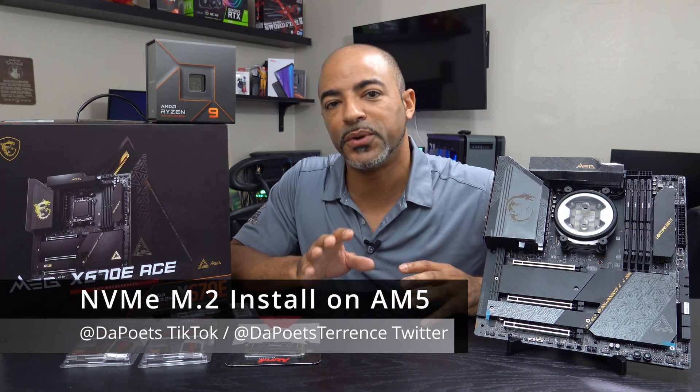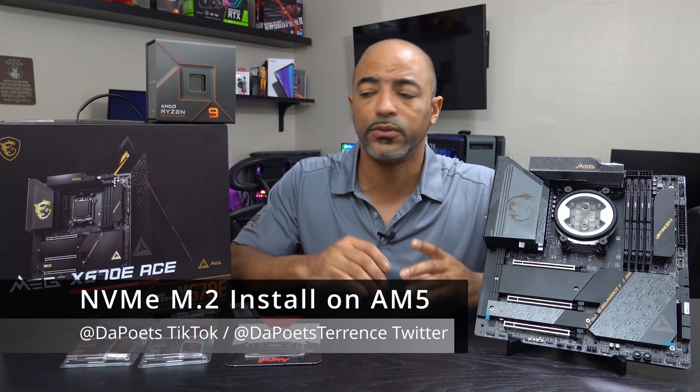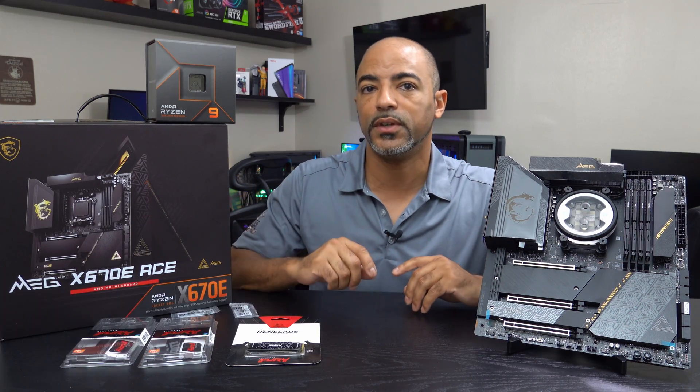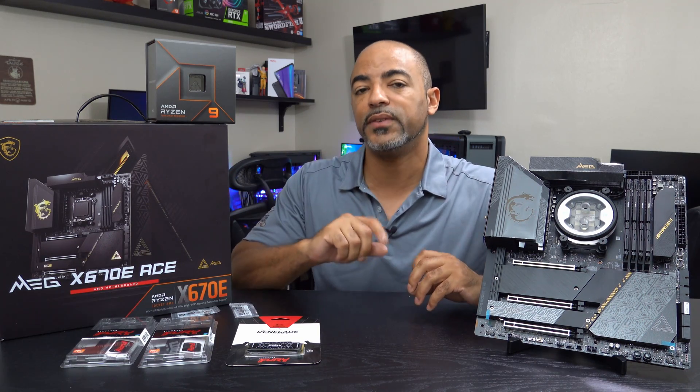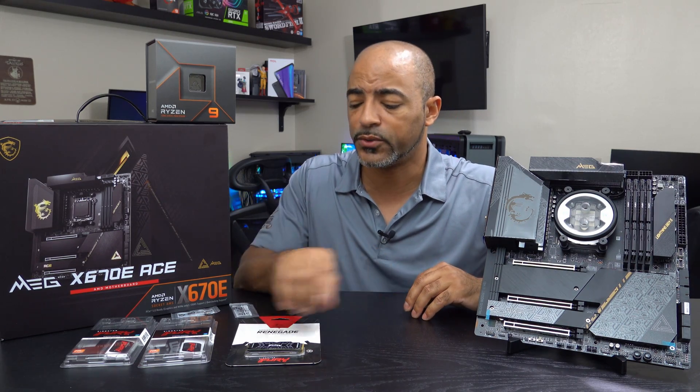What's happening everybody? The Poet's here. I hope you're doing well and staying safe. And today we are continuing the build series for this interesting PC with the MSI MAG X670E motherboard — it's the ACE lineup, so very high tier on the MSI spectrum.